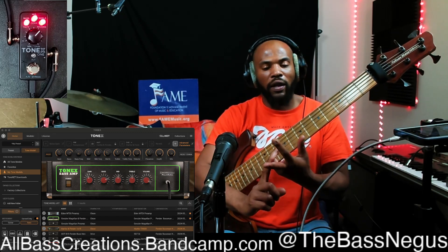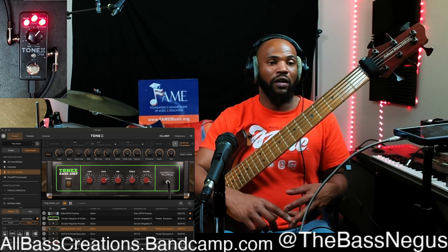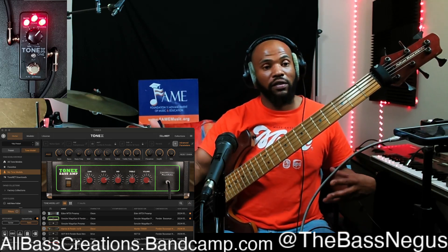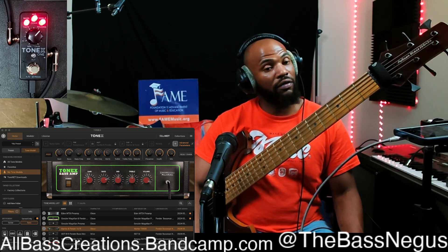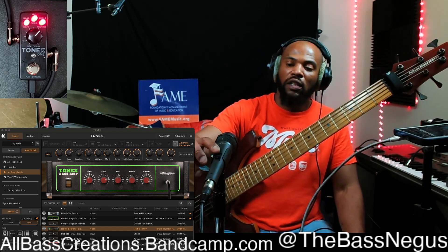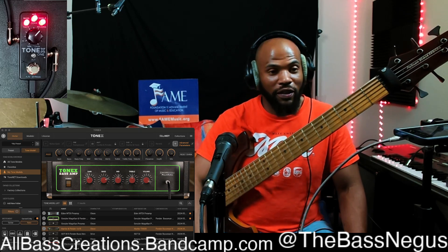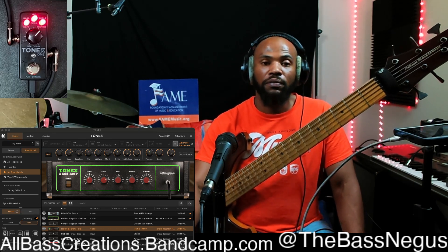I'm going to do a technique class on Patreon as well, so look out for that. Make sure you go to all the streaming services and search for Reggie Pain Bass, All Bass Creations, or The Bass Negus. Go to Bandcamp and find my stuff on there. Hit that Super Thanks and the Cash App too — I always appreciate it, even a dollar or two.